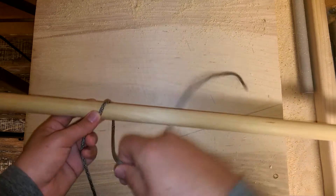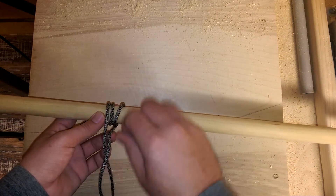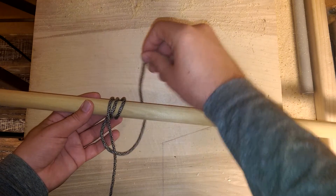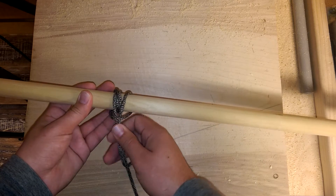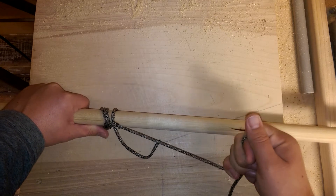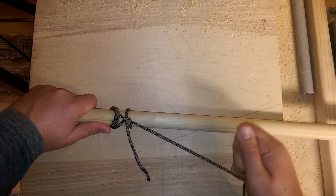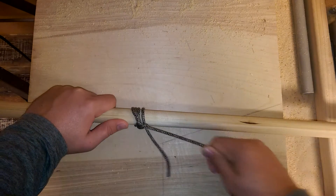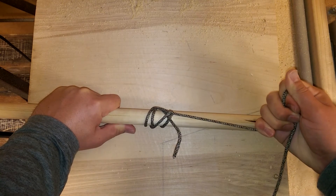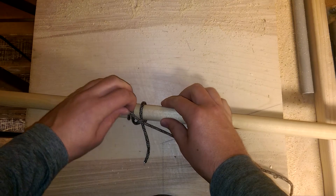Let me tie this one more time for you: one, two, three, behind, down and around, pull it tight, tighten it up. Then we're actually pulling on the standing end — not the active end we're tying with, but the standing end. If you cinch it up right, it really locks up on whatever you're pulling. I'm pulling very hard and it'll stay cinched.